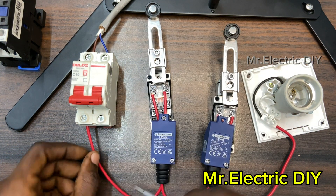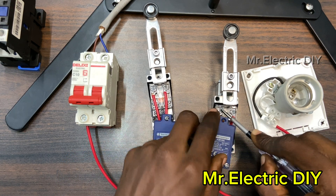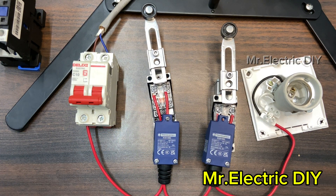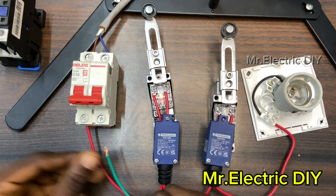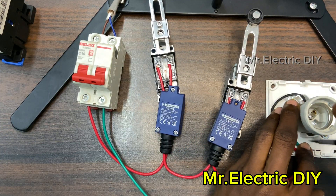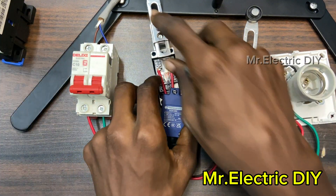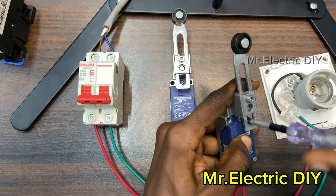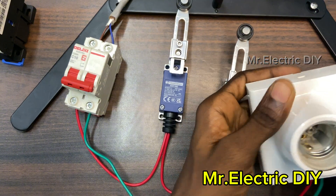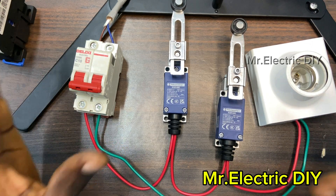The live comes all the way from the breaker to one terminal — number three — and I use another red cable to pick from the other terminal to the second limit switch at number three. We are left with only the neutral, the neutral coming all the way from the breaker to the lamp holder. We are done with all the connections.